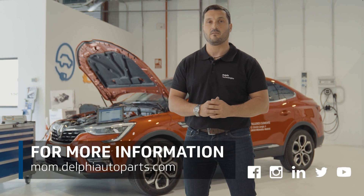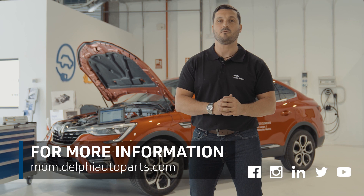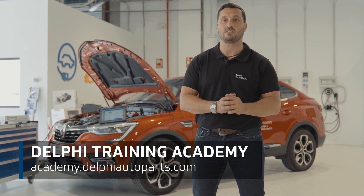Thank you very much for watching. For more content and how-to videos, follow us on social media or visit our online area, Masters of Motion. And if you want to keep learning with us, check out our expert-led courses in the Delphi Academy. See you next time!